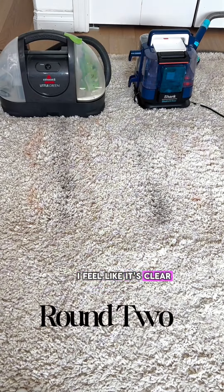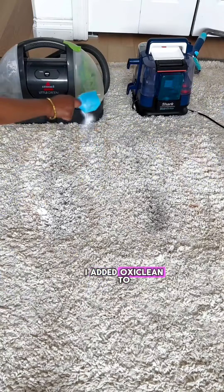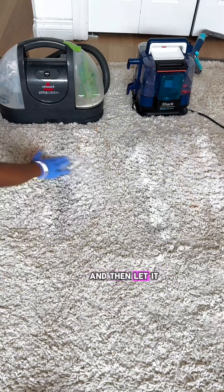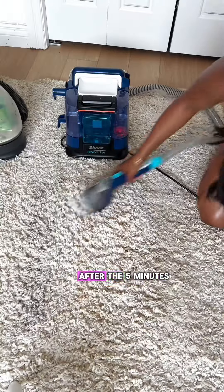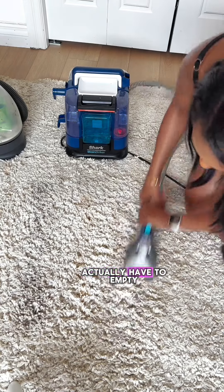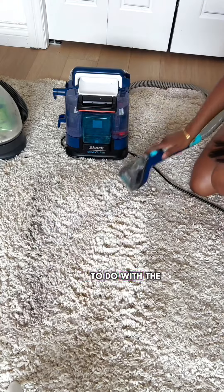Here are the round two results. I feel like it's clear that the Shark is beginning to beat the Little Green Machine. For the final round, I added OxiClean to help each machine. I rubbed the powder into each stain and then let it soak for about five minutes. After the five minutes, I gave each stain a really good scrub. One con about the Shark was that I did actually have to empty out the dirty water and refill the clean water, which I didn't have to do with the Little Green Machine.